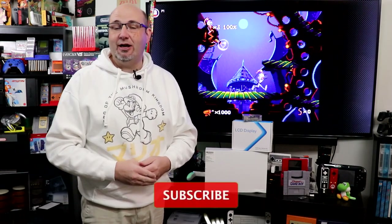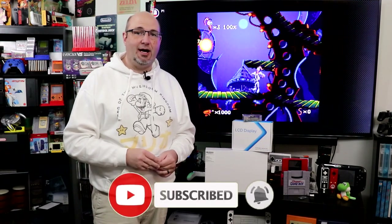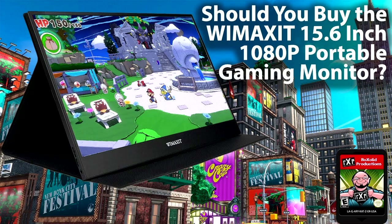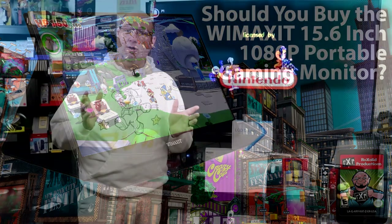Hey everybody, Gary here from Rock Solid Productions. I appreciate you stopping by and checking out our episode today. We have talked about WiMAXit monitors in the past — I will have a link right here on screen where you can go ahead and check out our earlier review of one of their monitors.